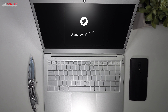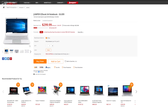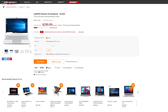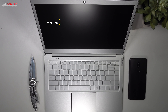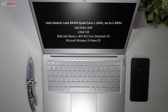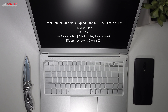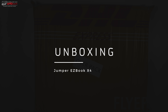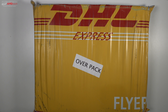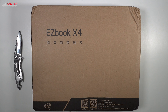The Jumper EasyBook X4 is on flash sale over at GearBest for $299. They sent this over for my unbiased opinion — I'm not being paid or sponsored by GearBest. GearBest sent this over via DHL, and if you're ordering from GearBest I highly recommend going with DHL rather than something like China Post. Depending on your country, you may have to pay an import tax, so please keep that in mind.